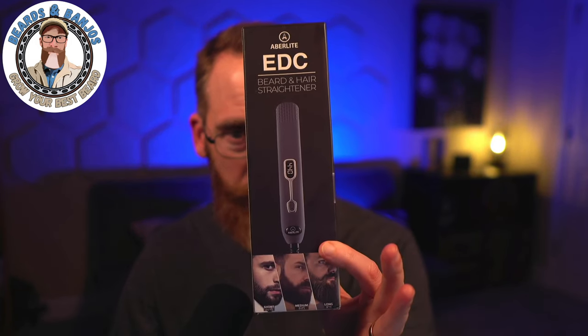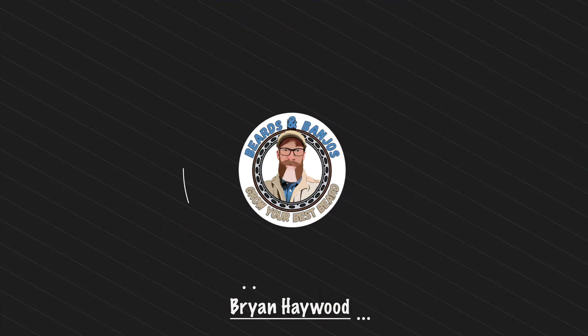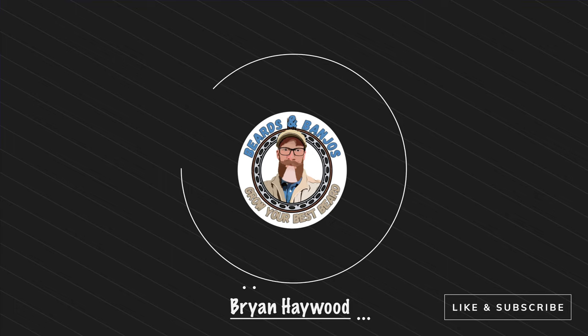On today's video we're going to be checking out the beard and hair straightener from Abrolite — the EDC. I don't know if that's what that stands for, but this is my first experience using Abrolite. My name is Brian, this is my Beards and Banjos YouTube channel where we try to help you grow your best beard possible.